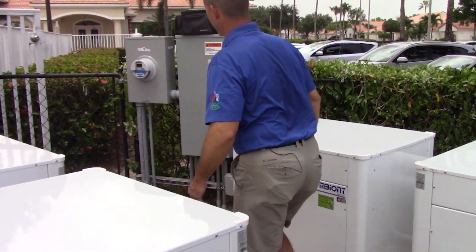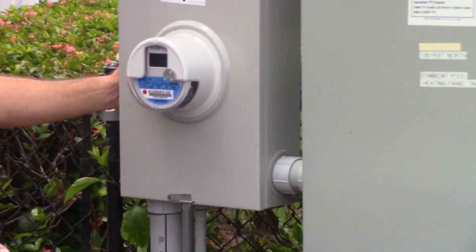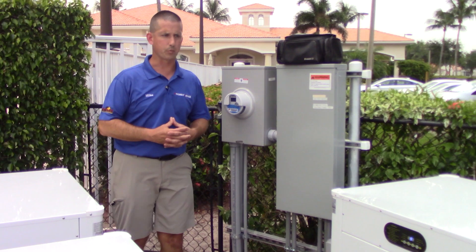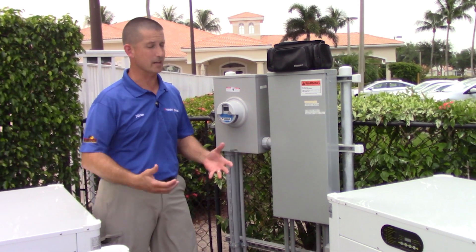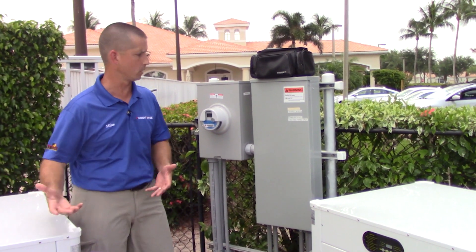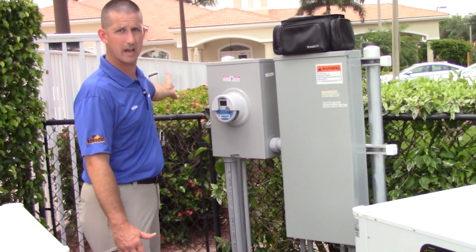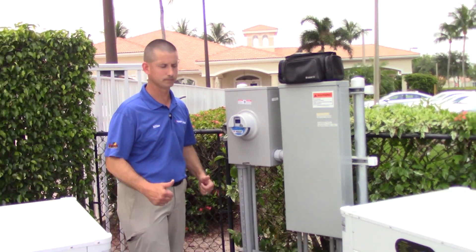Here is a brand new electric service that we installed for this installation. There was an existing electric panel on site, but there wasn't sufficient power. We pride ourselves in doing proper load calculations to make sure we can run this system without causing overloads to existing electrical power. In this case, we needed to add a brand new meter socket and a brand new panel fed from the FPL transformer to give us proper power.